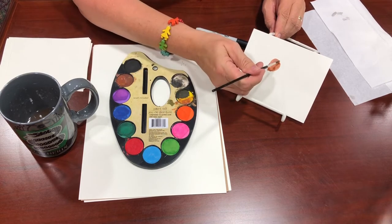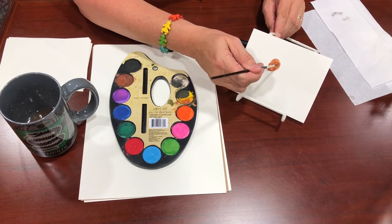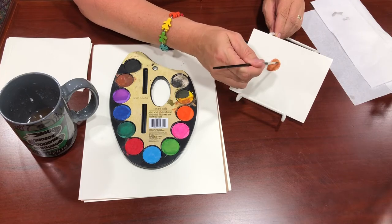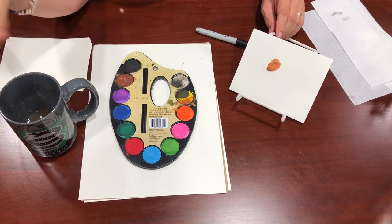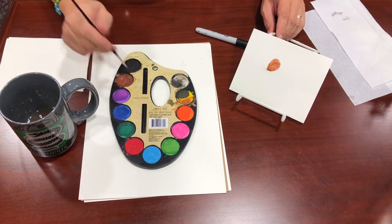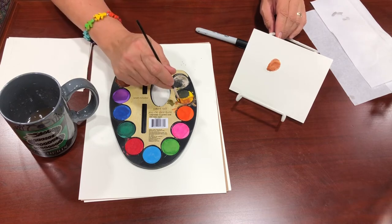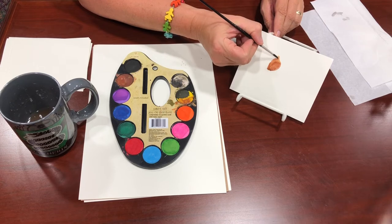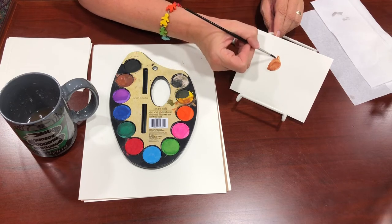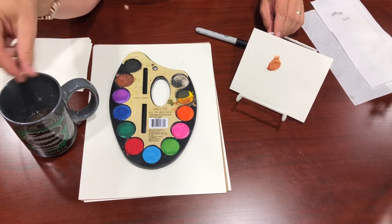You can mix and match, and that's one of the great things about watercolor — it doesn't leave much room for error. Once you do that, you're going to do the ears. Get your brown and yellow together and just do a little dot here and a little dot there. You can come back later and put some more detail on them, but for now that looks good.